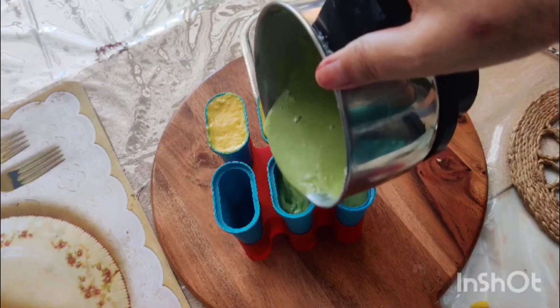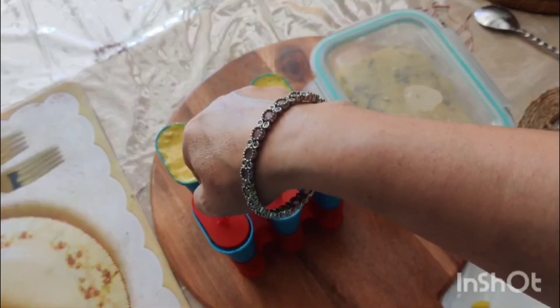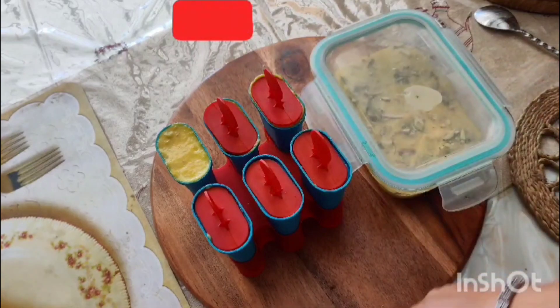So friends, we have to keep our kulfi for 4–5 hours, and then we will serve them.